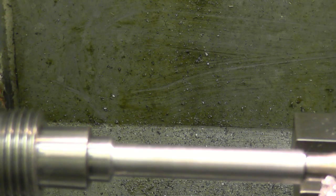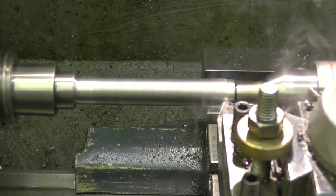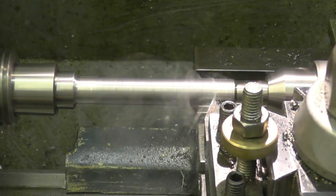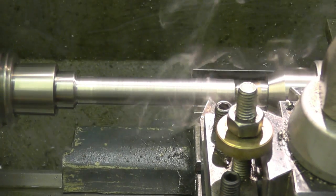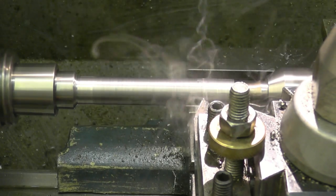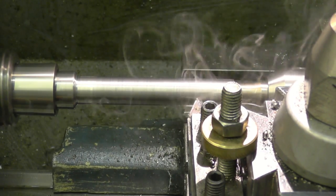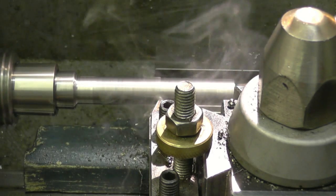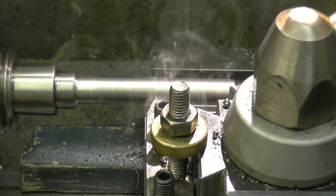What I'm going to do is just dial 1 thou in and take another cut at a slower feed rate — slow things down a bit, take it like a spring cut. I've got to take a bit of time — there's a little bit of time invested in making that adaptor now, and I don't want to spoil it. You often find it's easier to take a very light cut with a high speed steel tool bit compared to an insert bit.